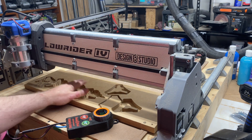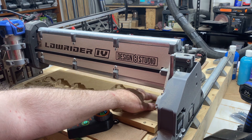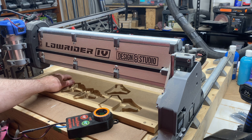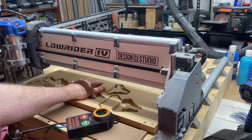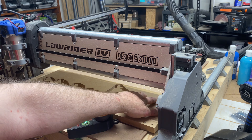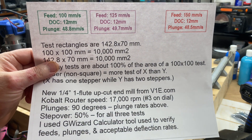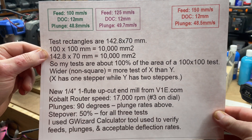I've already programmed in three test cut rectangles to be pocketed out. One at 100 millimeters per second feed rate with a 12 millimeter depth of cut, one at 125 millimeters per second feed rate with a 12 millimeter depth of cut, and the final one at 150 millimeters per second with a 12 millimeter depth of cut.